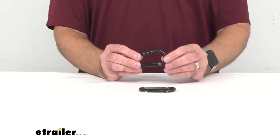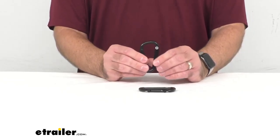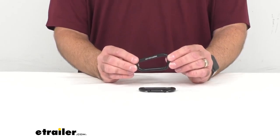These carabiners will connect your hammock to straps or to a stand. As we take a closer look at them, you will see that they have nice smooth edges, and these smooth edges will reduce the chances of snags or damage to your hammock or to the straps that you use.